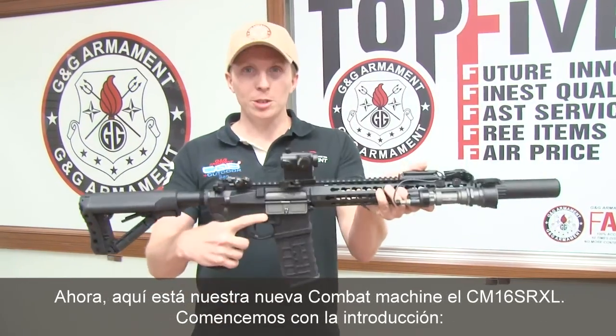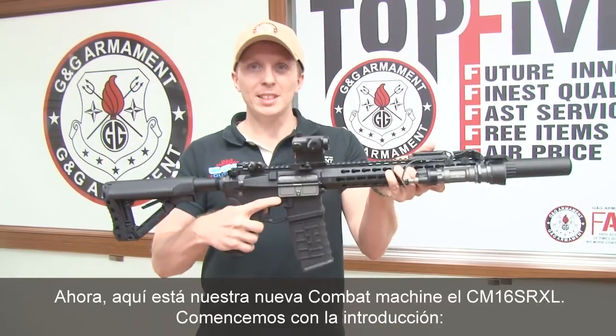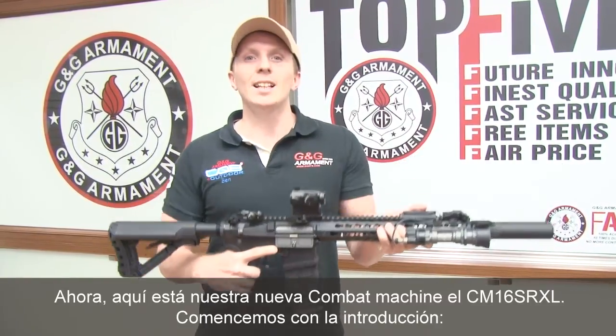So here we are — this is our new combat machine, the CM16 SRXL. Let's do the introduction.